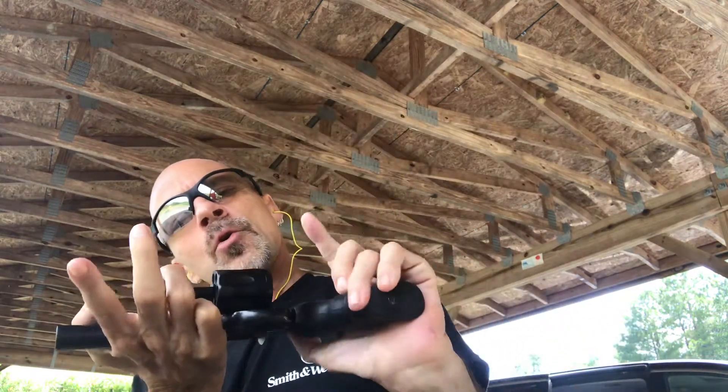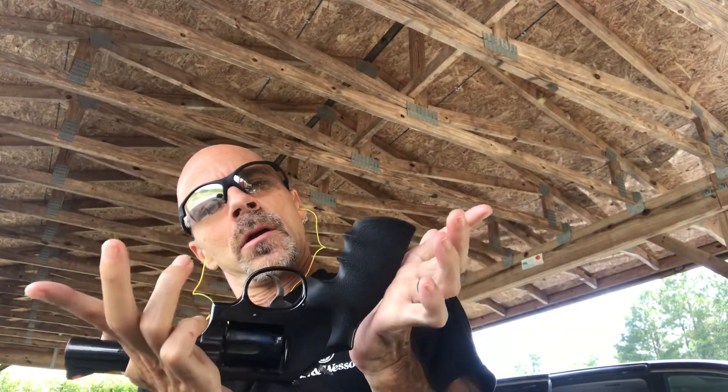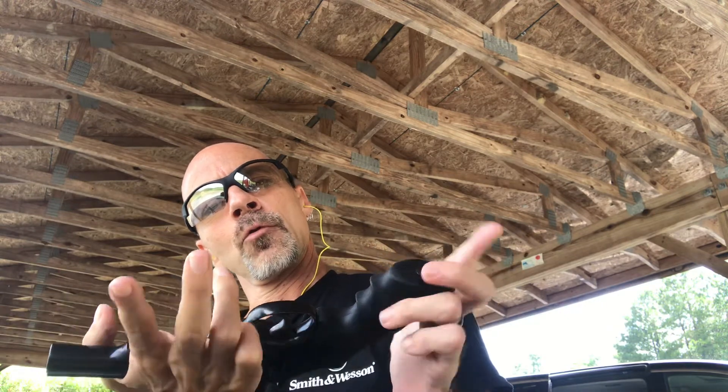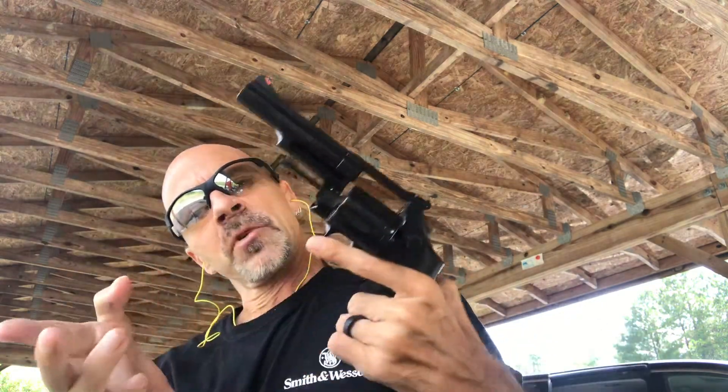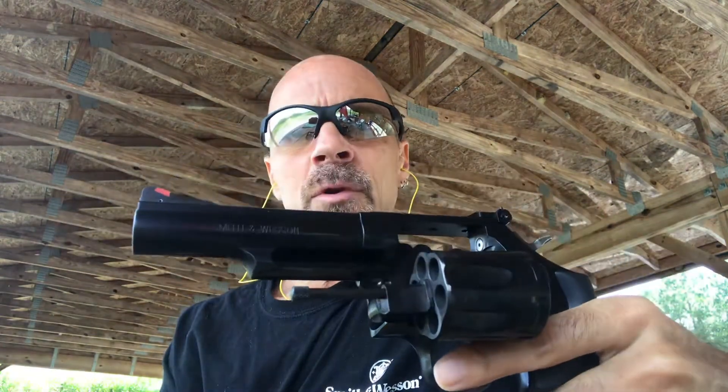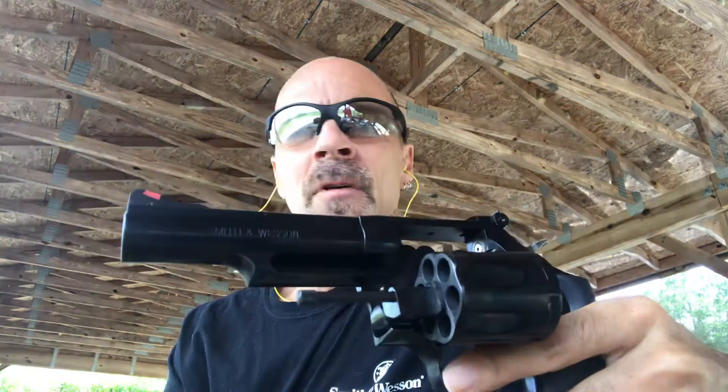I have installed the Hogue mono grip with the finger grooves, rubber — nice recoil absorption. It's a real nice K-frame revolver. I brought it out here to the range today to fire a few rounds through it and we'll see how it performs.